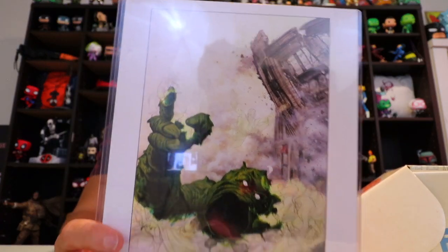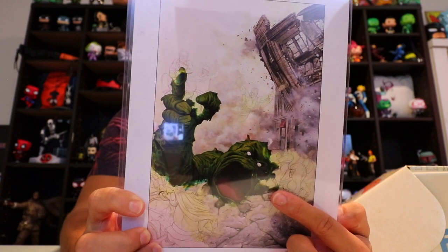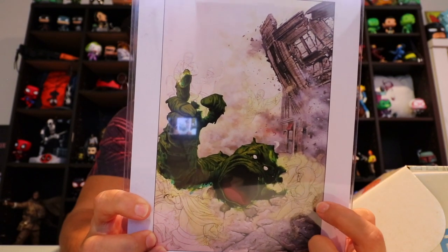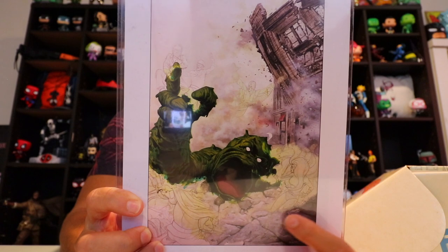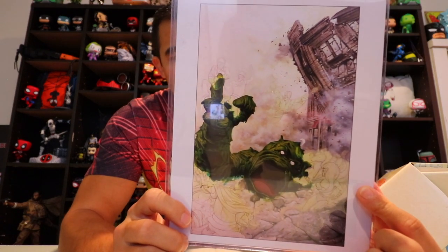Next — okay, this is pretty weird. You've got a custom art print. Try to take that in. I don't know who this is — big green guy dying, and it looks like he's got spectral or ghost-like heroes around him. I think this is an original piece of art from Joe Jusko, one of the artists at Marvel. That's pretty cool. I want to know more about whether this is an original or what.